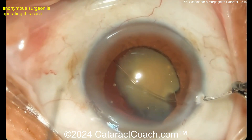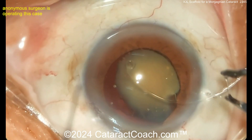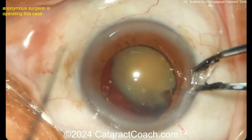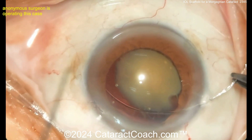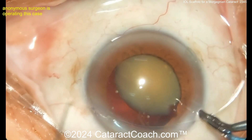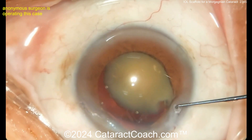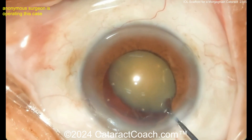That can help strengthen the bag. I don't know if there's a lot of zonular laxity there, but I suppose it couldn't hurt to put the CTR in — not sure it's absolutely necessary. I prefer to put a CTR in with the injector system and then catch the leading eyelet with the Sinsky hook, but certainly you can dial it in this way — just manually with forceps. Just make sure you have the capsule bag nicely filled so there's space for it to go around. It looks like it's going around nicely. Two-handed technique may be helpful too. There's the Sinsky hook in the trailing eyelet — get that dialed in the bag and let it go. Beautifully done.